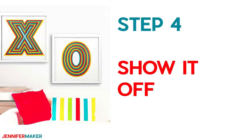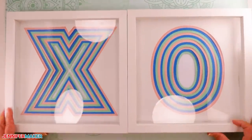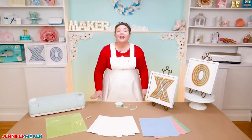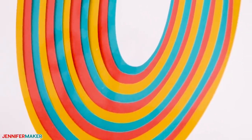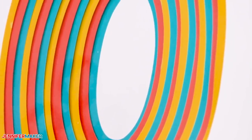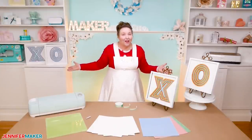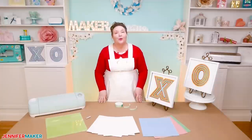Step four: show it off. You are now ready to hang your beautiful piece of artwork. This is what the hugs and kisses layered paper art looks like when it's all assembled — isn't this just so cool? I love layered paper designs. Feel free to change up the colors to suit your decor or favorite colors. You can even use patterned cardstock or get creative with glitter or LED lights — the sky's the limit. If you know someone who signs their letters XOXO, it would be really fun to make them a set of four frames to hang on a wall. And you can make them smaller — just resize them as a group before you cut them.